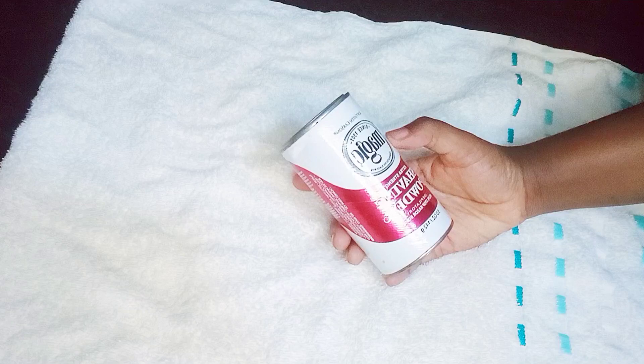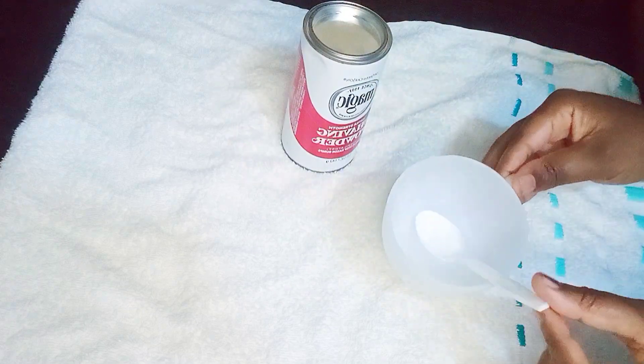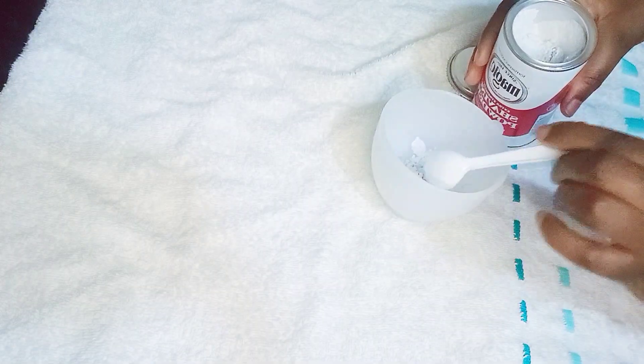Hey guys, welcome to today's video. This is going to be the only magic shaving powder tutorial or routine you will ever need, because I'm going to be showing you guys from mixing to application to removal and aftercare. So let's get into it.